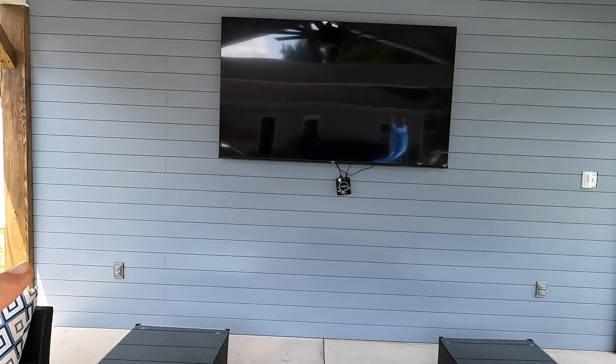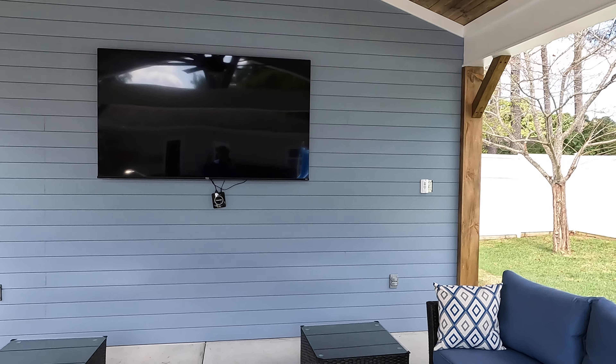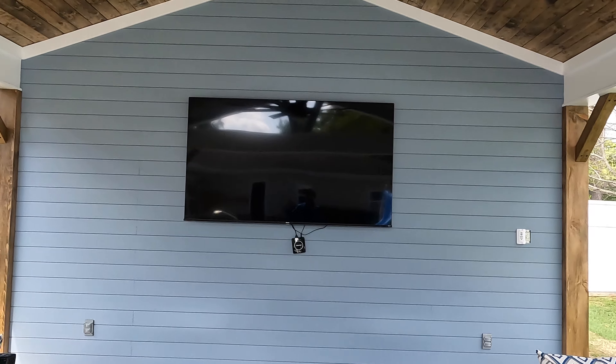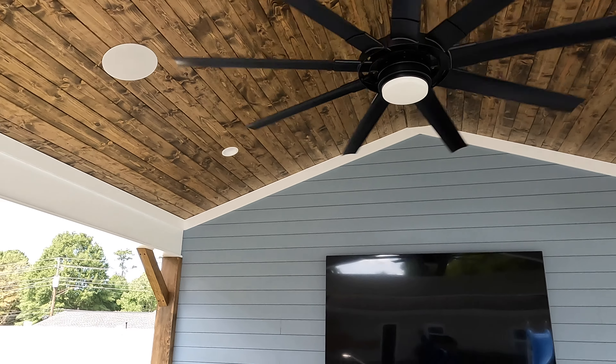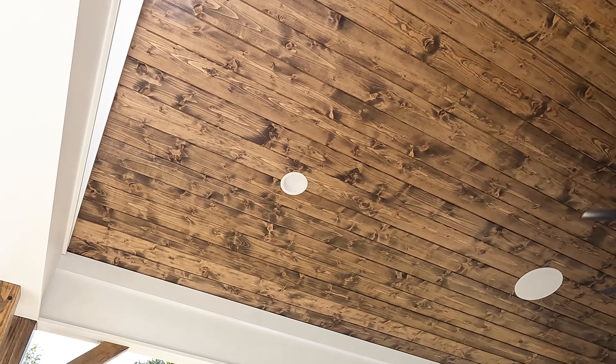Right back on the back wall, we did a full shiplap wall and we painted it with a semi-gloss in the color that the homeowner picked out — a blue that they really liked. I put tongue and groove, six-inch tongue and groove pine up on the whole ceiling.